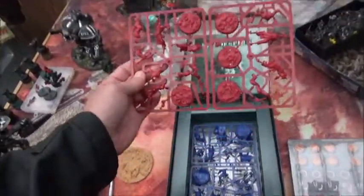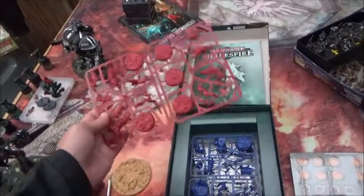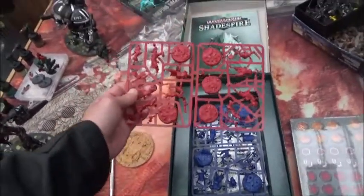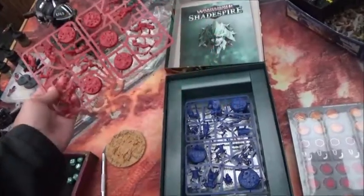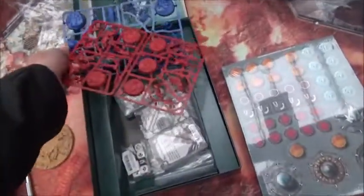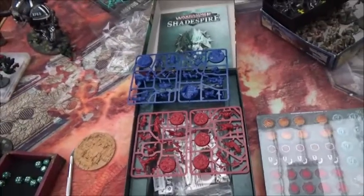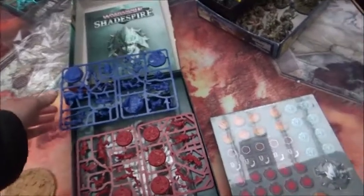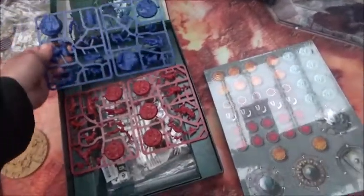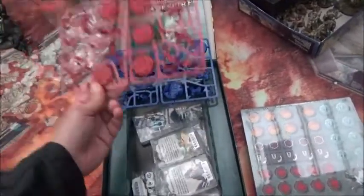For the board gaming audience who have no intention of ever painting any of this, the minis are in red and blue plastic, which actually makes them very usable straight out of the box. Of course, you still need to assemble them, but I think most people should be able to do that — they seem fairly easy.